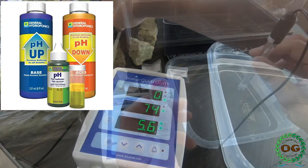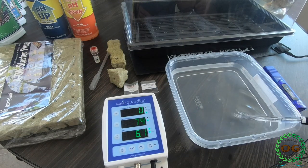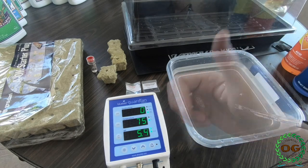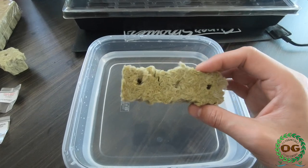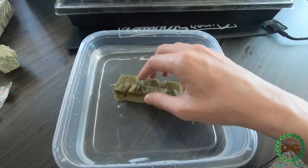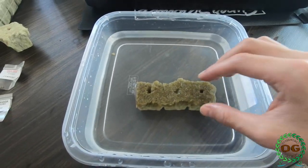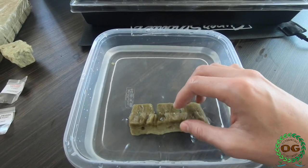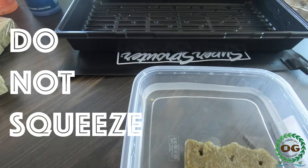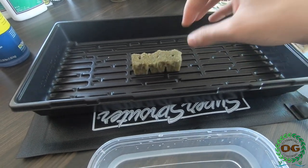You will definitely want a pH tester to find out the acidity levels in your water. Too high or too low will be setting up your seedling for failure. Once the pH reaches 5.5 you can soak your rock wool in the water. All you need to do is submerge your rock wool until the material is completely wet. Do not squeeze them to drain any water because this may damage the structure. We want oxygen to be present in between the fibers as well as room for the roots to grow.